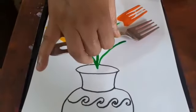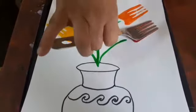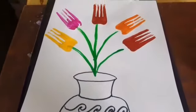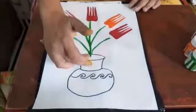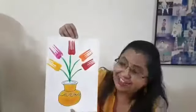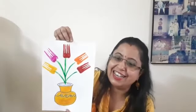Now see how I'm doing — I have almost finished. See how I'm pressing it. So children, how nicely the flowers I have done! You will color this vase also. I have completed the flower vase. You can also do it, it's so easy — do it and show it to me!